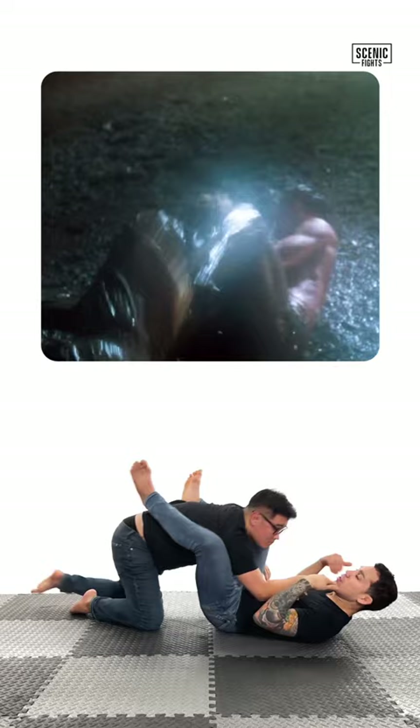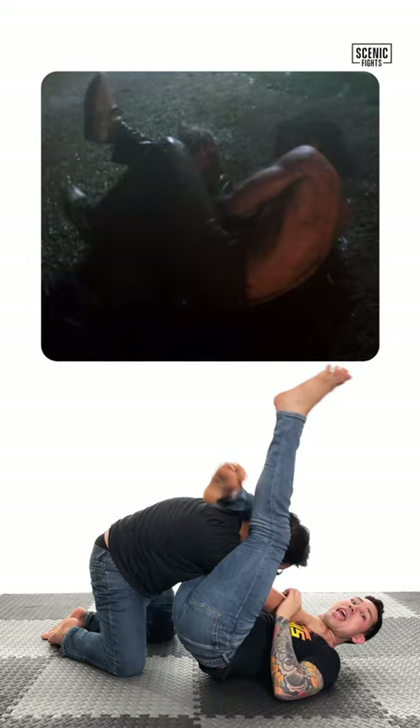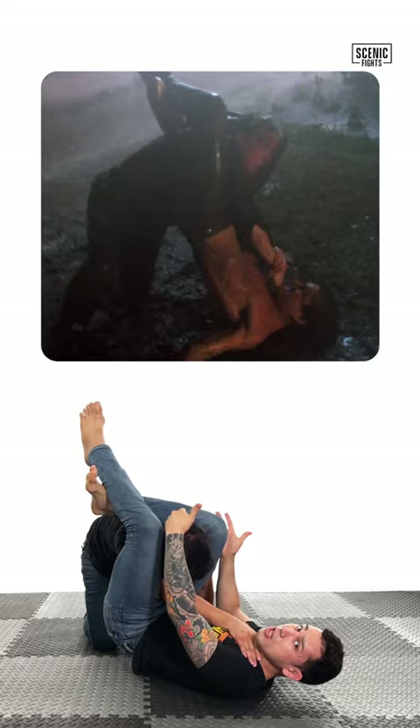Joshua applies a one-arm strangle on the neck and starts punching the crap out of Riggs. Riggs, while blocking, gets his legs through and creates a triangle. Using the strangle and his legs, Riggs starts pulling Joshua down to his side, to his shoulder, and continues to apply the strangle until he wins the fight.